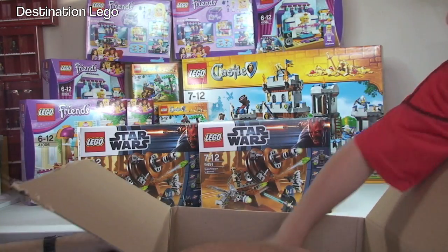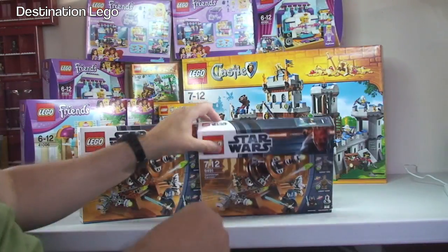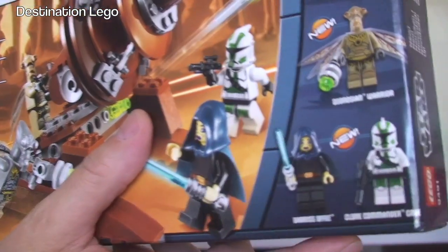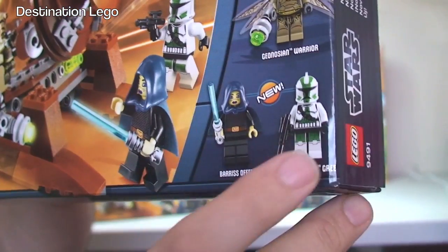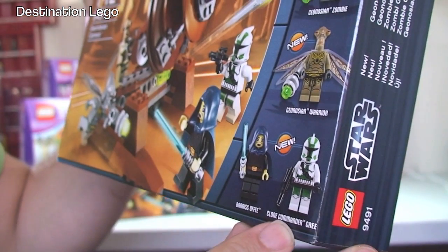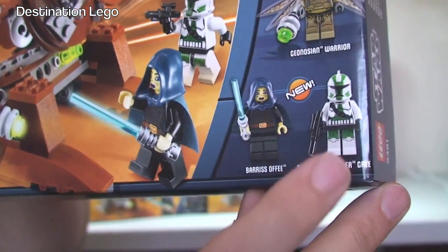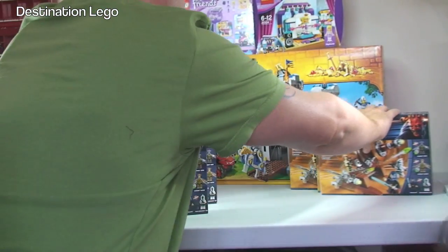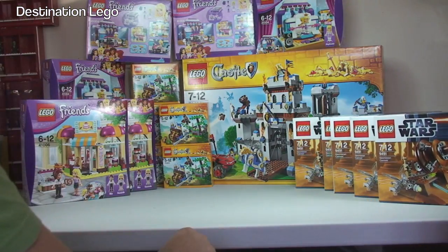I've probably already got five or six sets of those parted out. So there's another five to be added. If you want any of those minifigs — some pretty cool ones — I think I've sold Clone Commander Gree already, they all went. So I'm going to have five more of those going on there. If you want that, check it out soon, it should hopefully be up soon. So five of those.